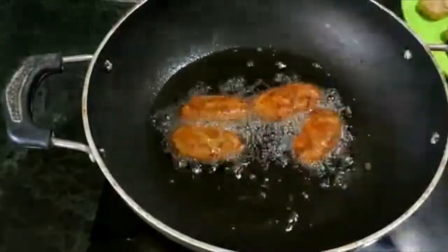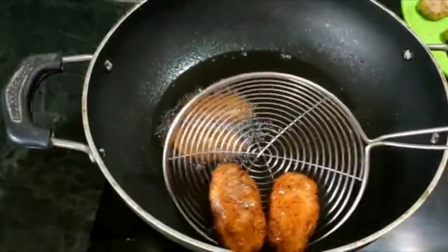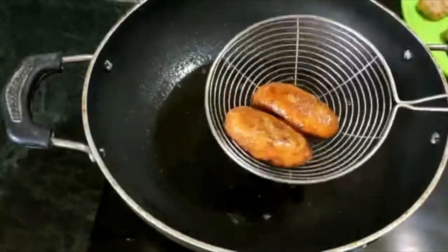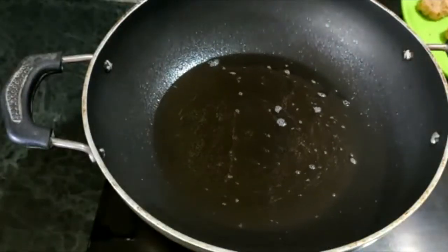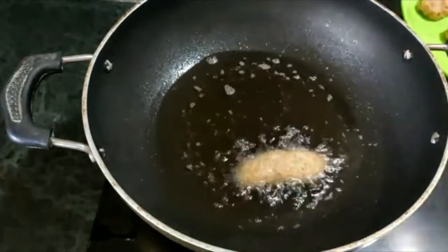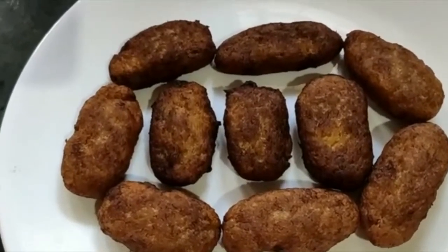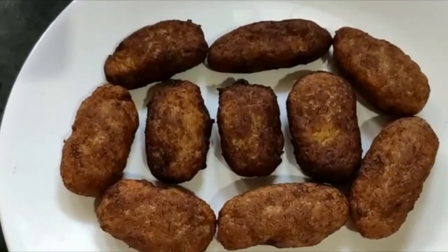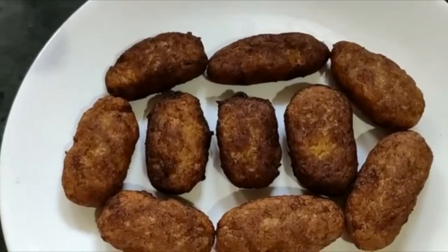I will be using the egg. Let's fry the bread. I have the recipe ready. It is a good taste. Please enjoy the video.